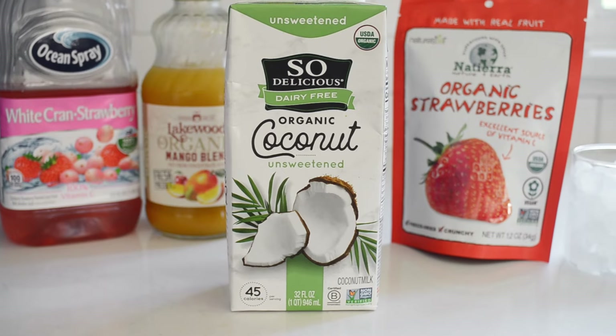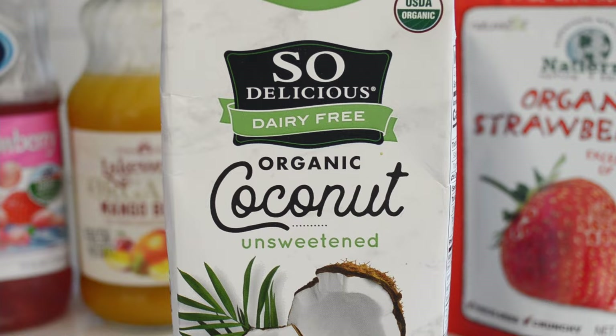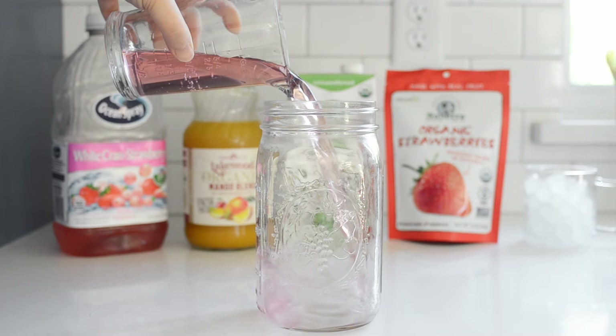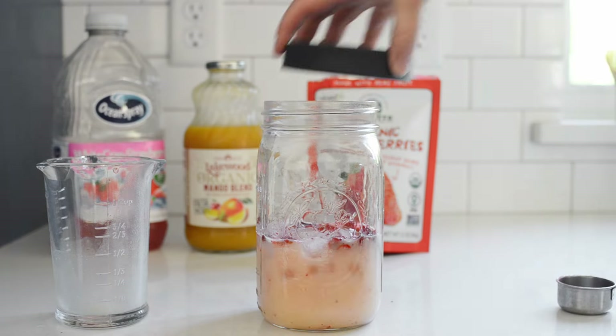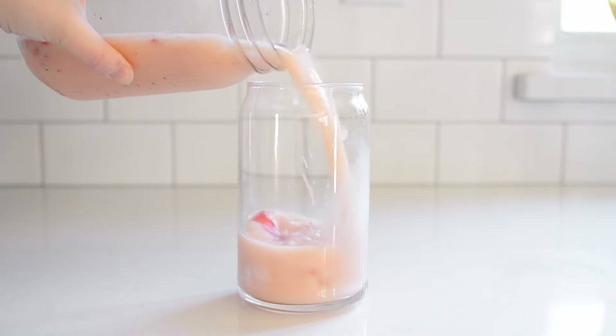You'll also need half a cup of coconut milk drink — don't use canned coconut milk, it won't be the same. A vanilla coconut milk will make this taste similar to Starbucks, but plain coconut milk works fine as well. I prefer unsweetened coconut milk so it doesn't add extra sweetness. Finally, you'll need freeze-dried strawberries and ice — you can pick these up at Target and most grocery stores. Place all the ingredients into a quart-sized mason jar, put the lid on, shake it all up, and pour into a 16-ounce glass.